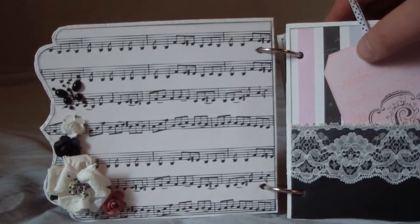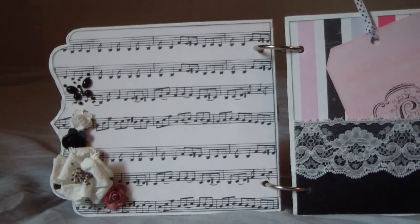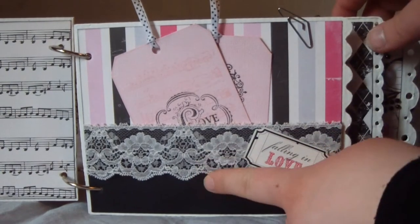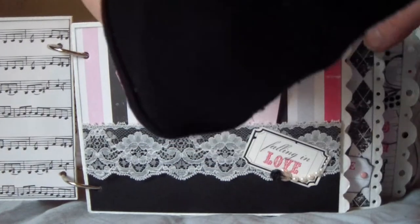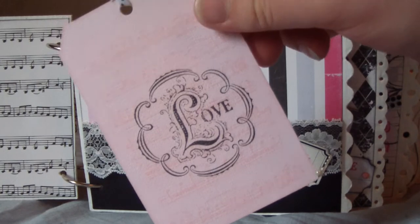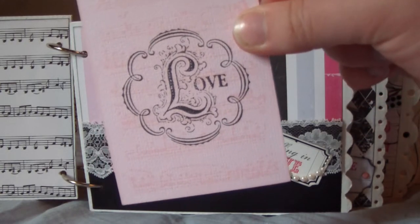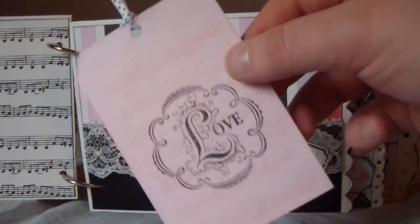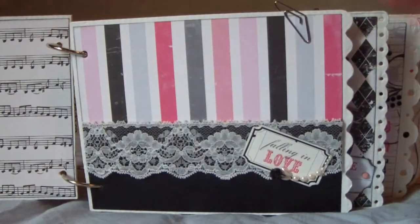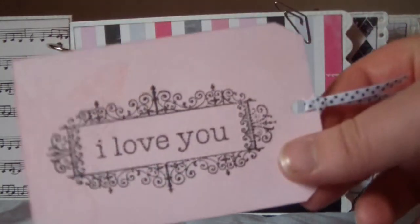It came from one of those blings — I forgot the exact name but it came with one of them. Here is the next page: I made a pocket here, and I have some lace. I made these two tags — here is the first one, I stamped the music sheet with pink in the background and stamped 'love' on top, and I used some ribbon on there. The back is just plain for a photo or journaling. Here's the next one: I stamped the butterfly in the background with pink and then stamped 'I love you.'